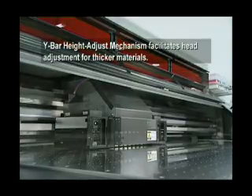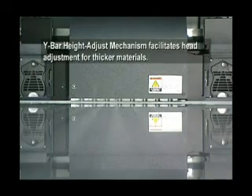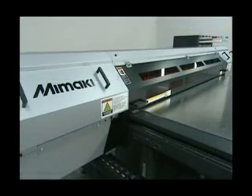The electronically controlled Y-Bar height adjust mechanism allows easy print head height adjustment, matched to the thickness of the media. You can print directly onto materials up to a thickness of 50 mm, and even on materials with uneven surfaces.